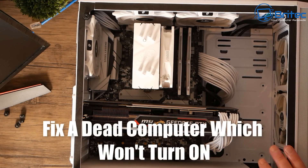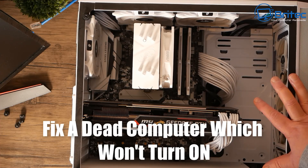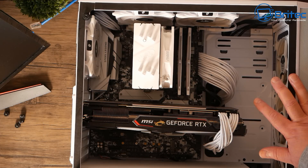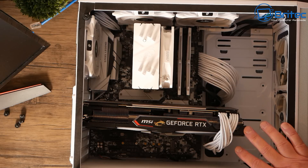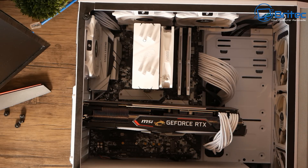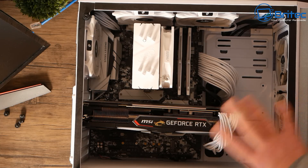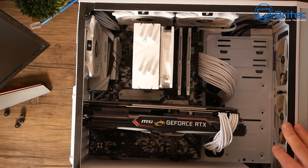Here's another PC repair video - how to fix a dead computer which won't turn on. I've got a PC here which is around about three years old and it's not powering on. The person said they were using it fine, went to work, came home, turned it on and it tripped the house. It didn't work anymore, so it's a sign that something's blown. Sounds like a hardware issue, so we're going to go ahead and troubleshoot this problem.